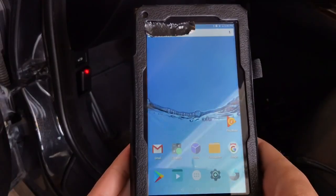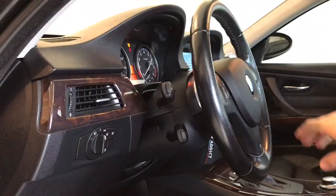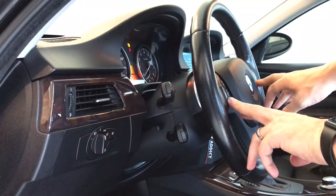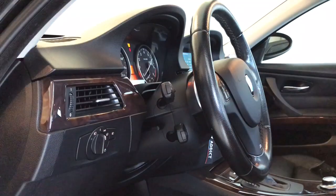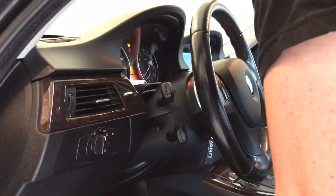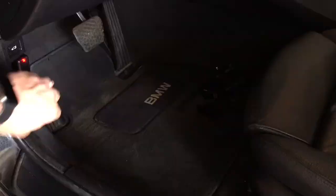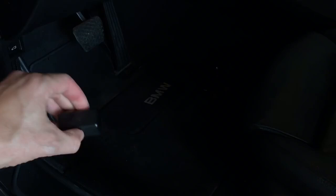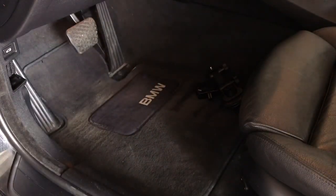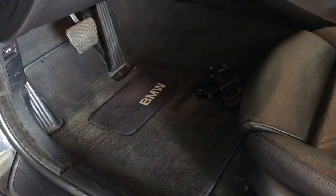Back to the main menu, you can close out of all applications. If you have the JB4, go back to your map using the volume down and channel down button combination. Then go ahead and turn off your ignition, pop your key out, remove your Bluetooth adapter, and put your OBD2 port cover back on.